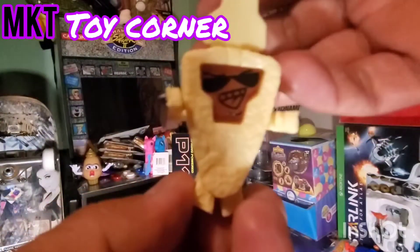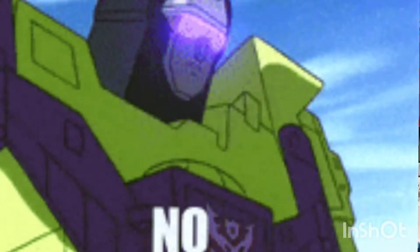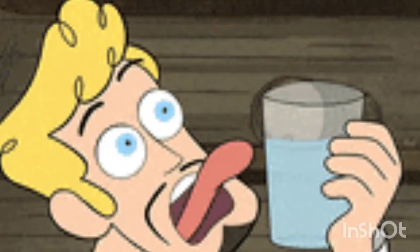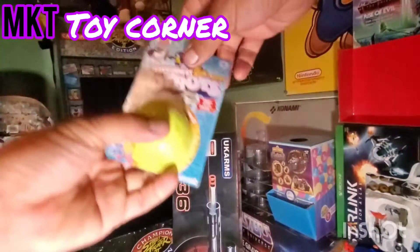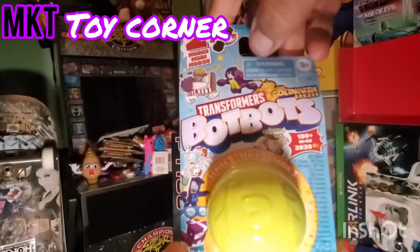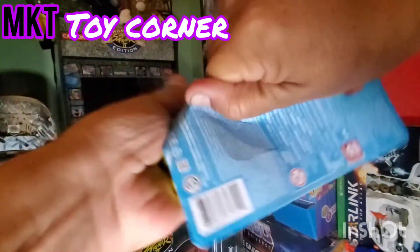All right, let's try another one. Let me take another drink of water. Okay, welcome back - we got Bot Bots blind bags! The last one was a kind of cheesecake guy, chocolate cheesecake guy. Let's open this one.